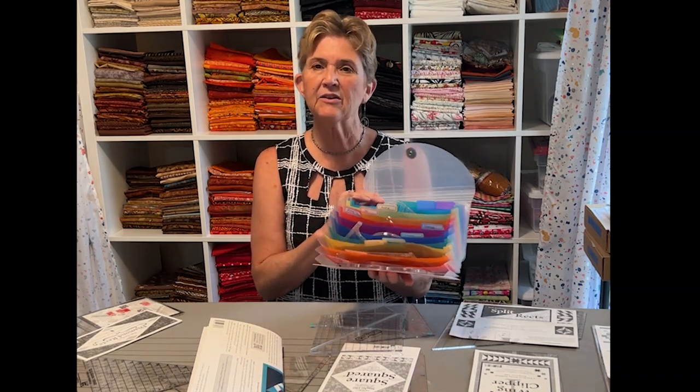Hey guys, welcome back to Francis Quilts. This time last week on Terrific Tip Tuesday, I told you about my filing system for my free motion quilting rulers, using one of these plastic files that I purchased from Amazon. This is the perfect solution for all of these small, normally less than six inch rulers. It keeps them secure, you can fold them up and take them with you if you need to, and that works great.